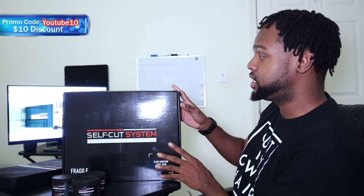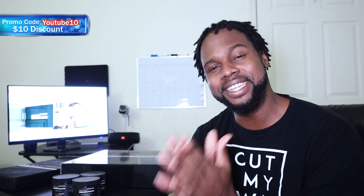Now that we have these products out of the way, if you want to check out these products, make sure to go to the self-cut system website. I have a special promo code for you guys — it is YouTube10, and it gives you $10 off on your purchases. Season's greetings guys, I hope you had a good Thanksgiving. This is the time of the year you re-up on new products for the new year. What better way to have this as a present for your significant other or buy it for yourself? These are the hair care and shaving products on the self-cut system — use my promo code to get $10 off.